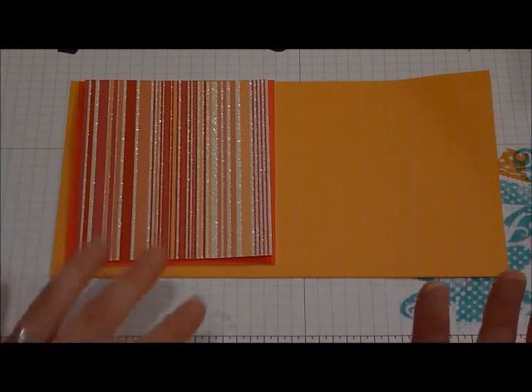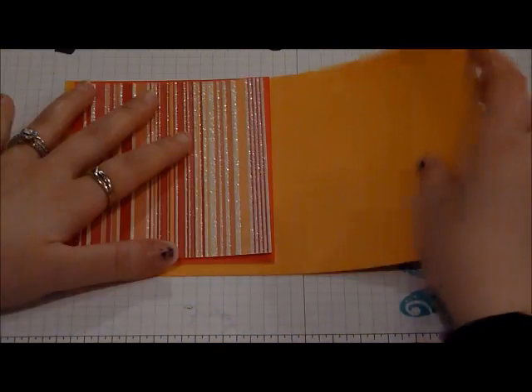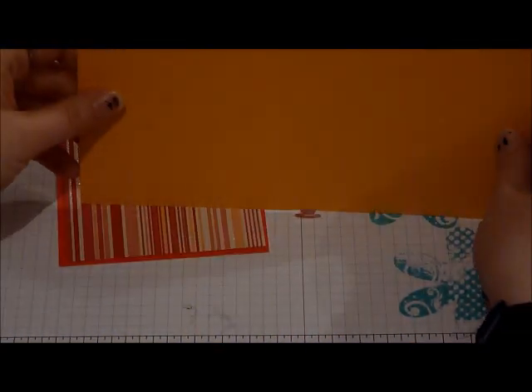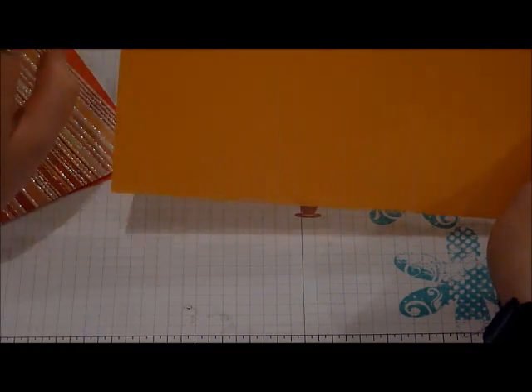I actually already made one and I'm going to make one with you on camera, but it's going to have a different saying because the stamp set is just really versatile that I'm going to use. So we're going to start off with an 8 and a half by 5 and a half piece of Summer Sunrise. It's from Paper Tray Ink.